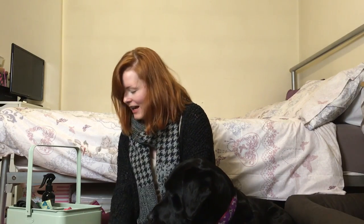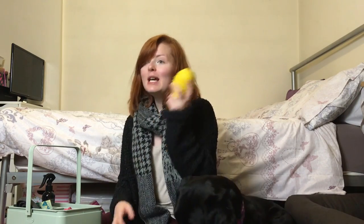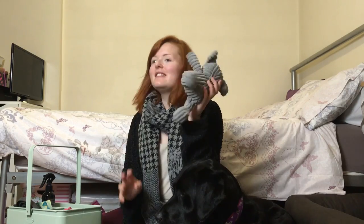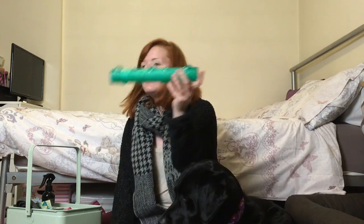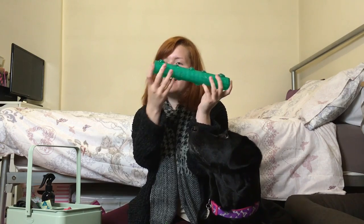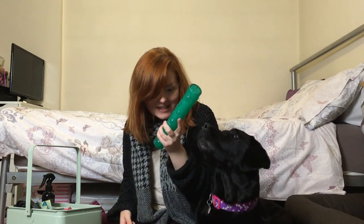Usually we have her toys in the top if they're not on the floor. This one's the duck that's been decapitated, this one's a Kong that we put carrots in, this one's an elephant which she hasn't yet decapitated, and we've got another one — it's like a boat with a bone in the middle and it's kind of chewy, I think it's by Kong as well.